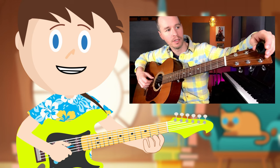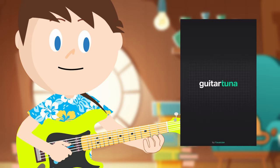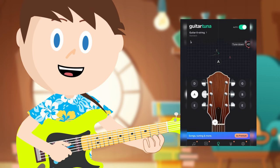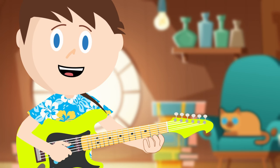Anyway, to know if your strings are in tune, you will need a digital tuner that clips onto the head of your guitar. This is the easiest way to tune. You can also download an app to a phone or a tablet to help you to tune. The most important thing is to get help from an adult because tuning can be confusing.